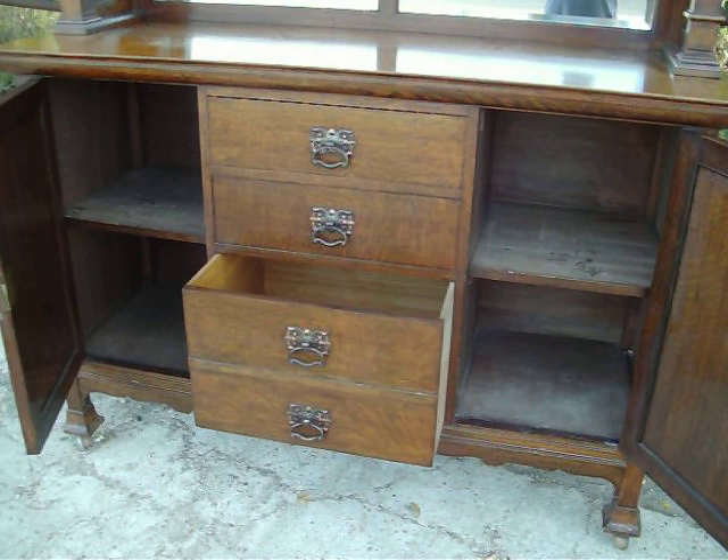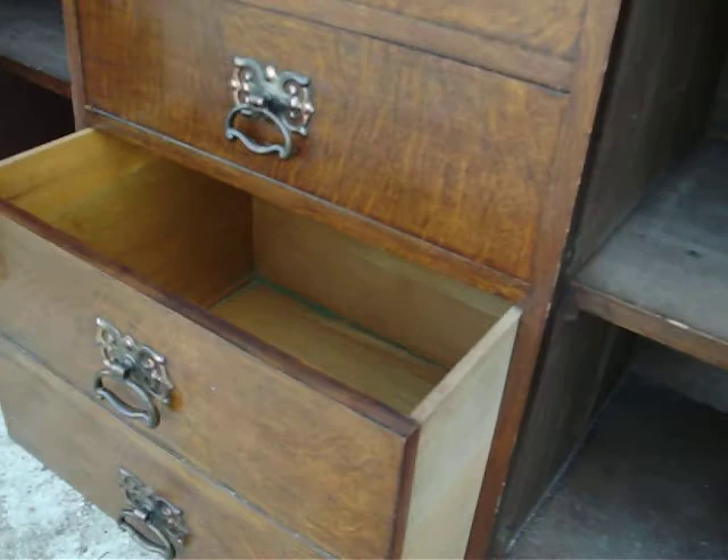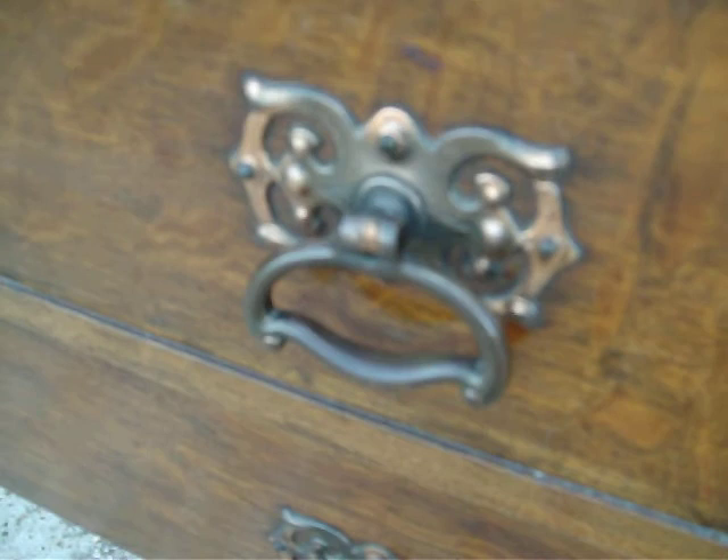This is the inside of an Art Nouveau style solid oak sideboard. It's got a double drawer to the bottom with beautiful original copperised handles.